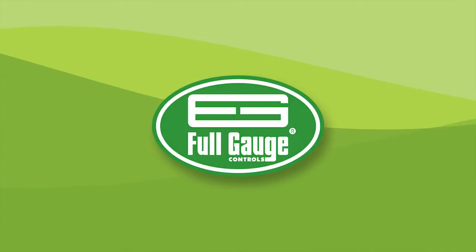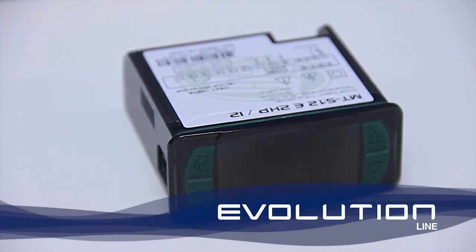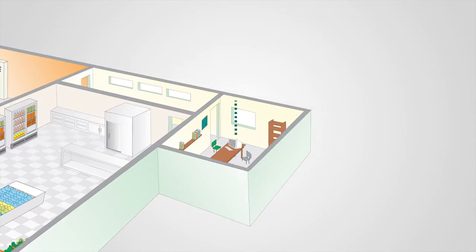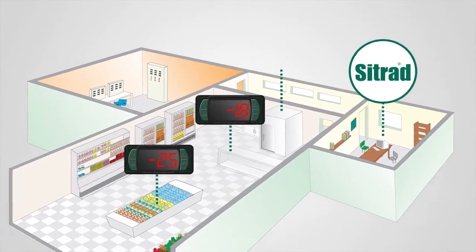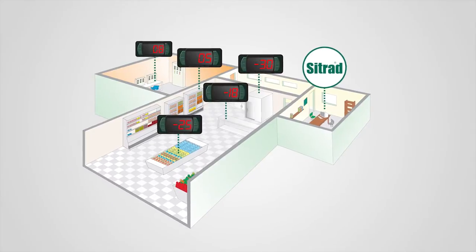It's time to challenge conventional thinking. Full Gauge Controls launches the new generation of its controllers: the Evolution Line. The Evolution Line will revolutionize the way to perform controller facilities in refrigeration, heating and air conditioning systems, combining cutting-edge technology and design.